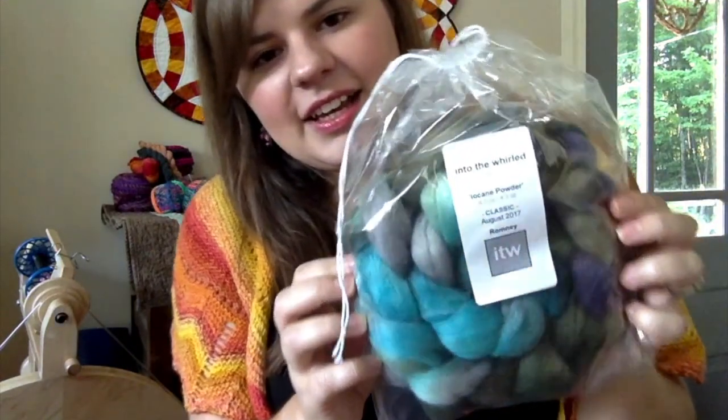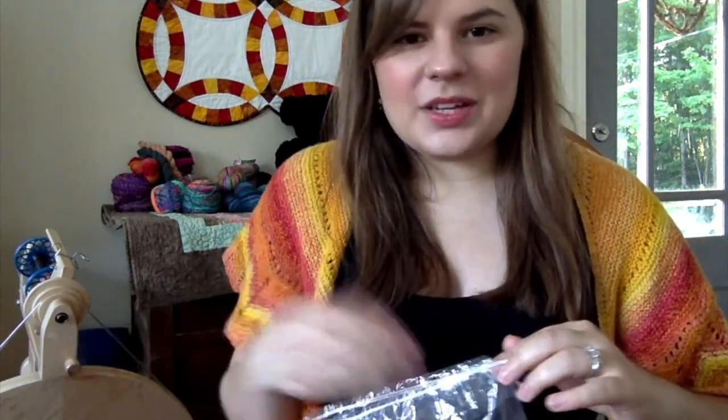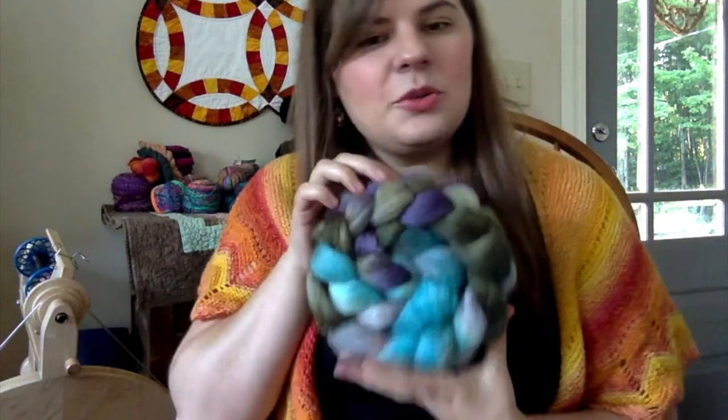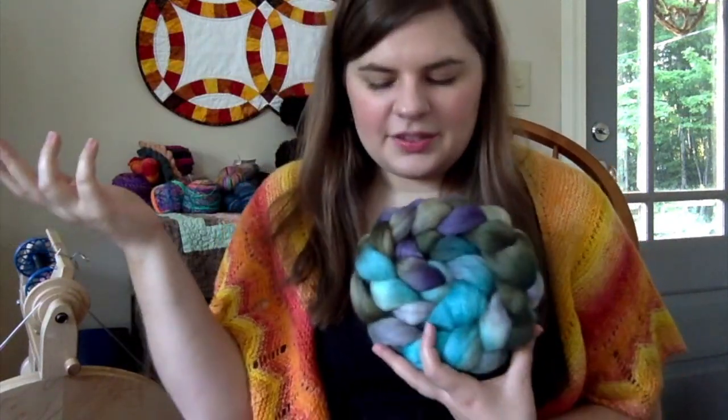Moving on to spinning — I also got the Into the World fiber club for August, and I'll show that now. This is the August colorway, and it's called Iocane Powder. I was like, what is that? Of course I looked it up and found that it's from the movie The Princess Bride — there's a scene where someone puts poison in two drinks and tries to outwit his opponent in a battle of wits.